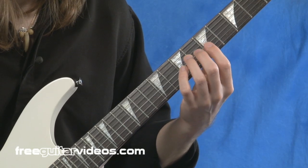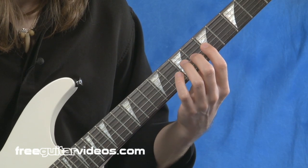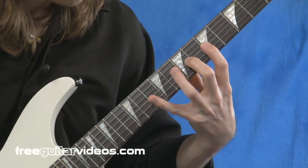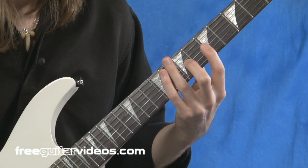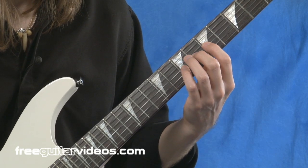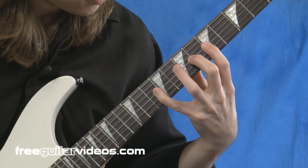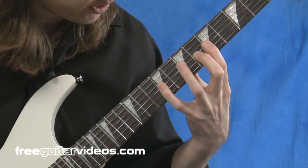We're still going to have our index finger and second finger planted. And this time we're stretching from the second finger to the fourth finger, and we're going to try to go all the way up to the eleventh fret. So: second finger, pinky, second finger, pinky. That stretch is difficult — I had to pick up a finger. I failed! But I can definitely get to the tenth fret right there.